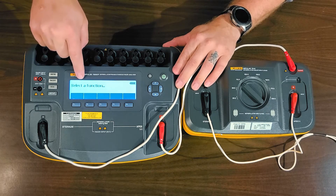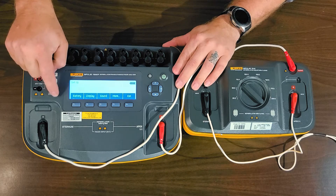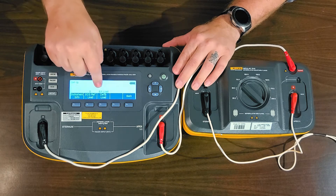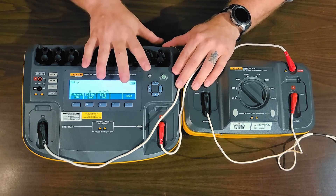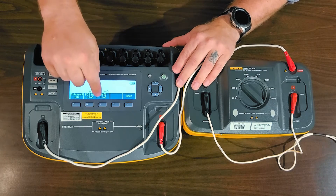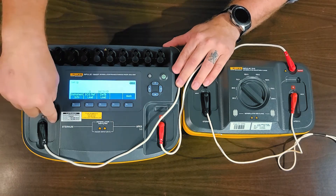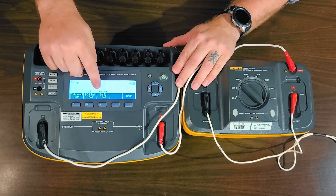It says Selective Function. So prior to using this, I need to go into Setup and then F4 for more. It says Defib Load above F3. It has two options: External Load or Internal 50 Ohm. Yours is probably set at Internal 50 Ohm unless you've already used your 7010 loadbox. To use the 7010, we have to push this and it should now say External Load.